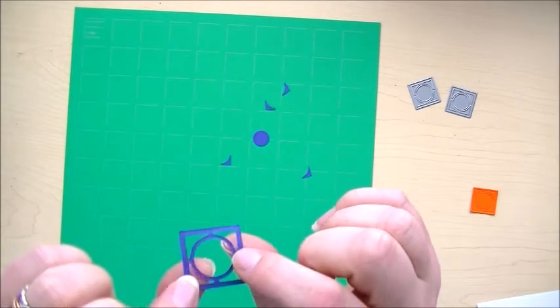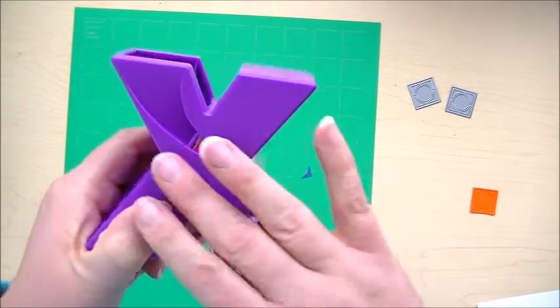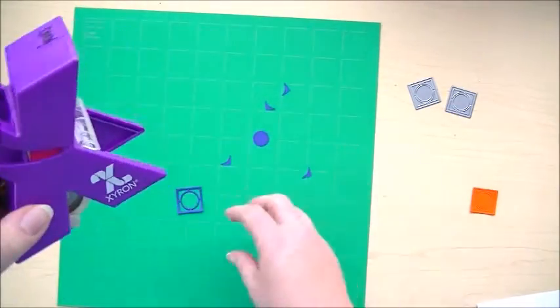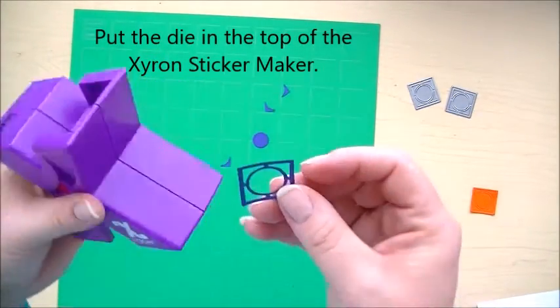I want to show you my favorite tool to use for gluing. You could certainly use a glue pen, but I want to show you how you can use the Xyron. These little machines come in a bunch of different sizes, colors, and patterns, but they all work the same way. It's basically like adding machine tape down here, if you remember adding machine tape.